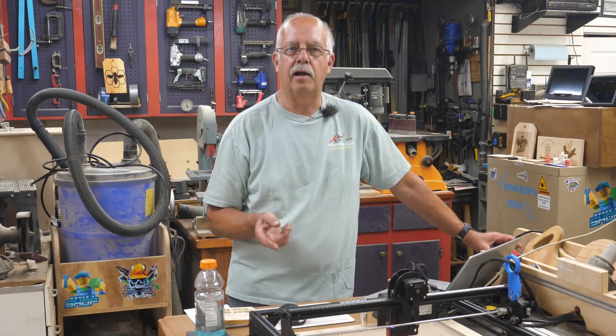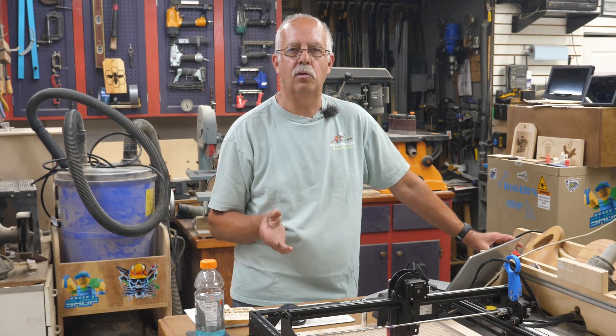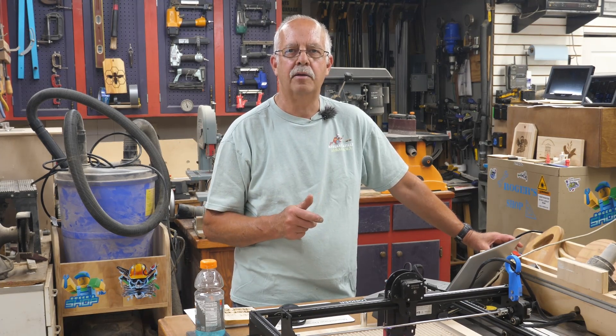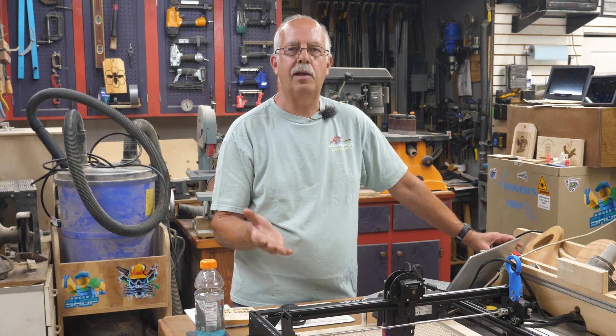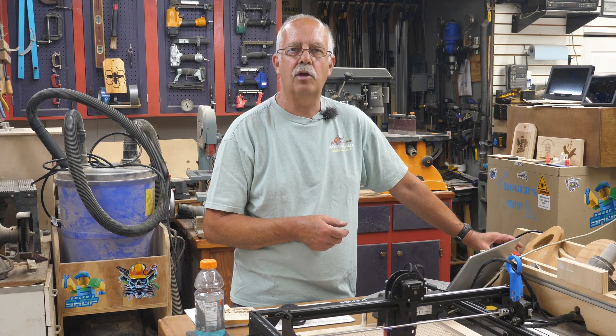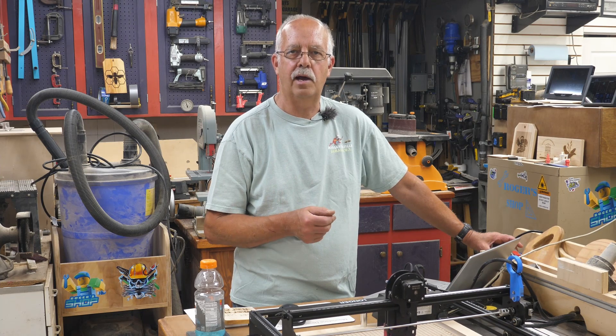Recently upgraded my Longer Ray 5 laser from a 5 watt to a 10 watt module. I did an assembly video on here a little while back. It was sitting here on the table and I had an order to do a custom sign, so I thought this would be a good chance to check out this laser with the new 10 watt head on it.